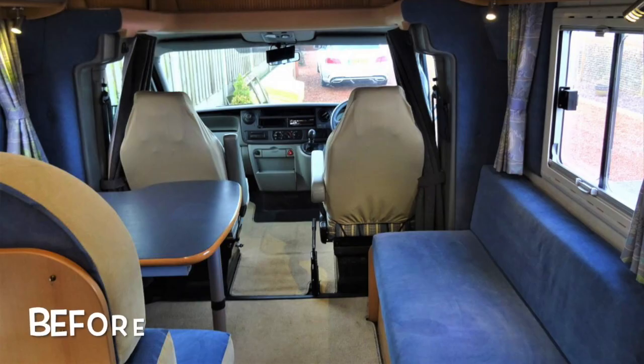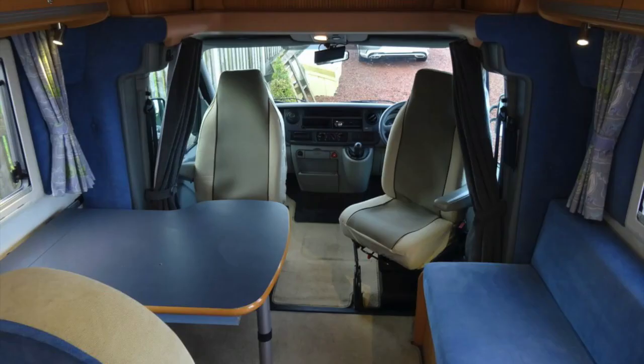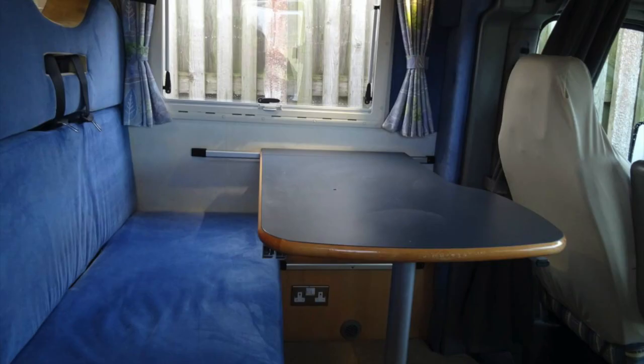Upholstery can date a van very easily. Our van had already been recovered once but we wanted to lighten it and make it a bit fresher. We don't have a large roof light in our motorhome so light is an issue, and this was a consideration when choosing the colour. I'm very lucky my wife is a very good seamstress, but it is essentially just making a large cushion so you'll be able to find somebody locally that can help.